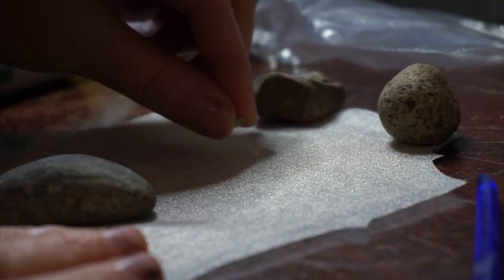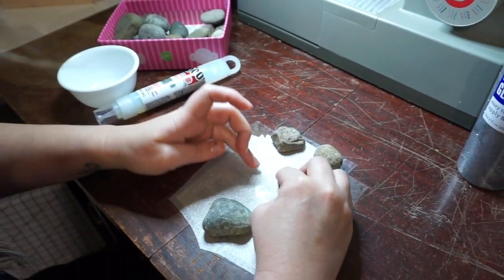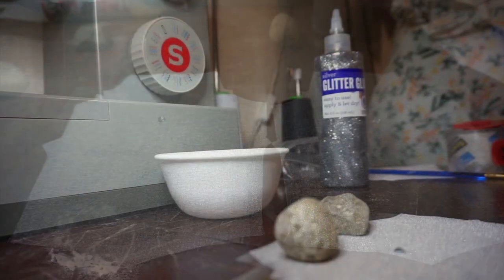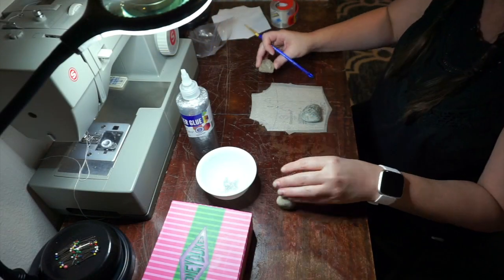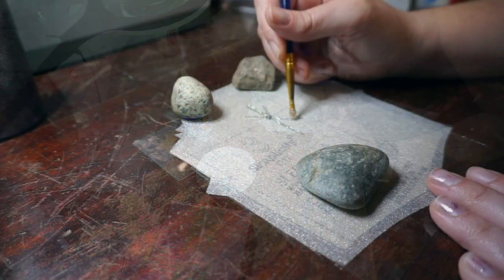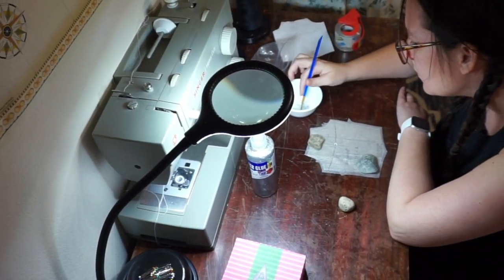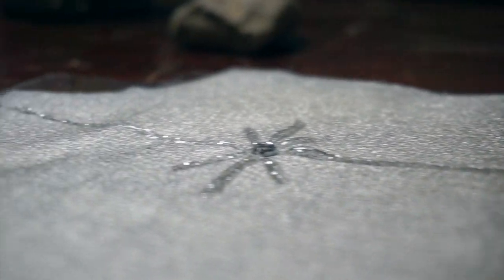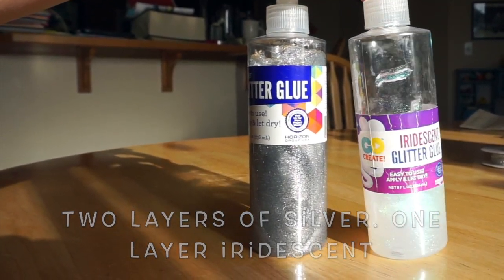Everything I do to one sleeve I have to do to the other. Make sure that you're working on the right side so that the second sleeve is a mirror image and not the same sleeve. Then I took my glitter glue and painted on the lines. I chose to paint it on rather than apply it straight from the bottle so that the lines are dainty and not chunky looking. I ended up doing two layers of silver and one layer of iridescent, letting it dry between layers.